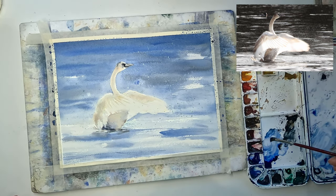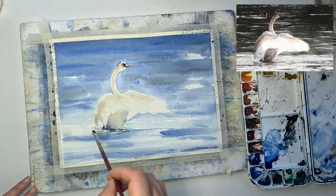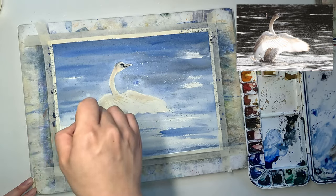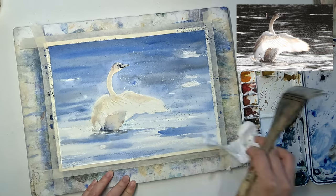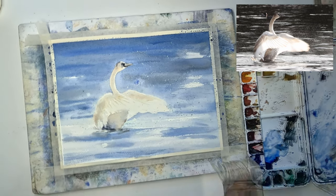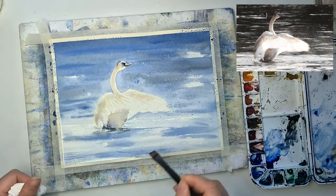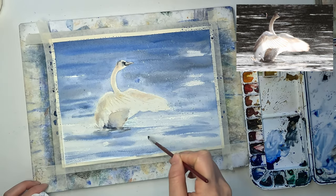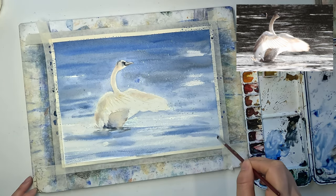Now I'm switching to a small flat brush, picking up some blue mixture from my palette, and doing some dry brush strokes across the paper to create more texture for the water surface. Now I'm switching to a clean damp hake brush to fix some of the reflections I don't like — same recipe: rub with the clean damp brush and then dab off with tissue paper. After fixing the shapes I don't like, I go back to adding dry brush strokes across the paper to finish the water surface.